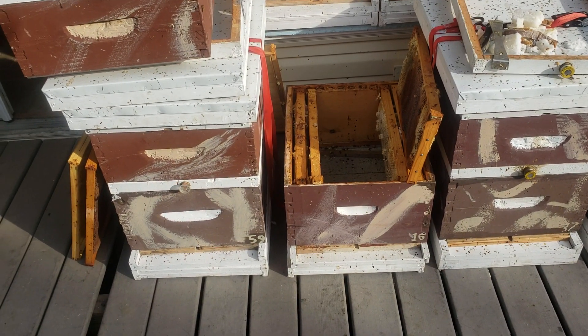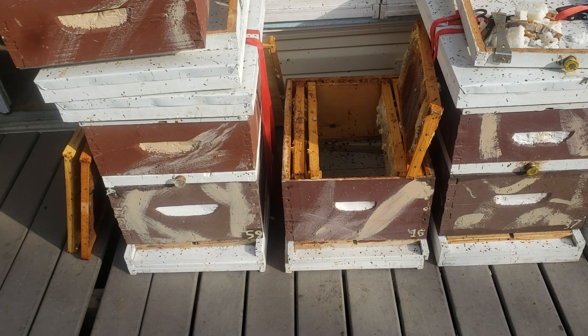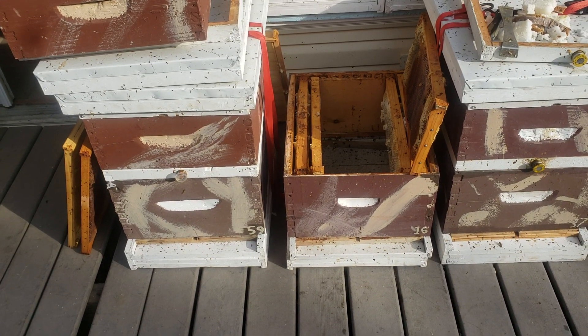If you want Russian bees, you need to have a lot of time to manage them. And because they need to be managed, and it takes a lot of time to manage each colony, you're going to be limited on how many colonies you have.